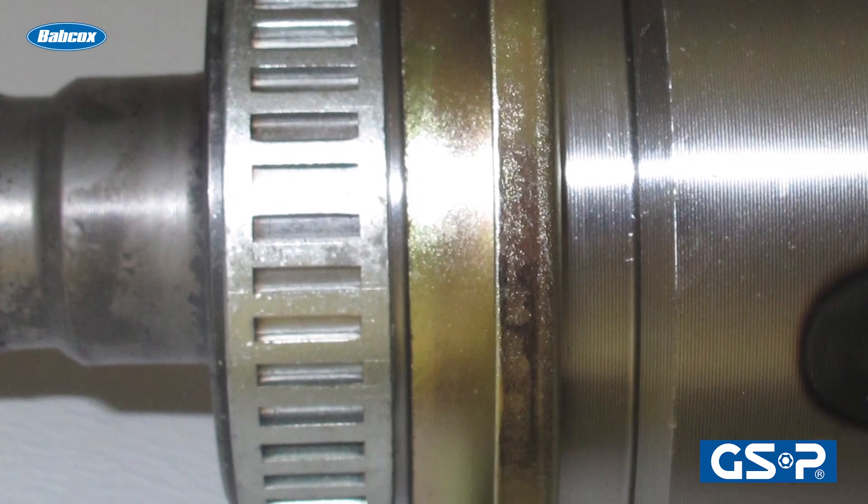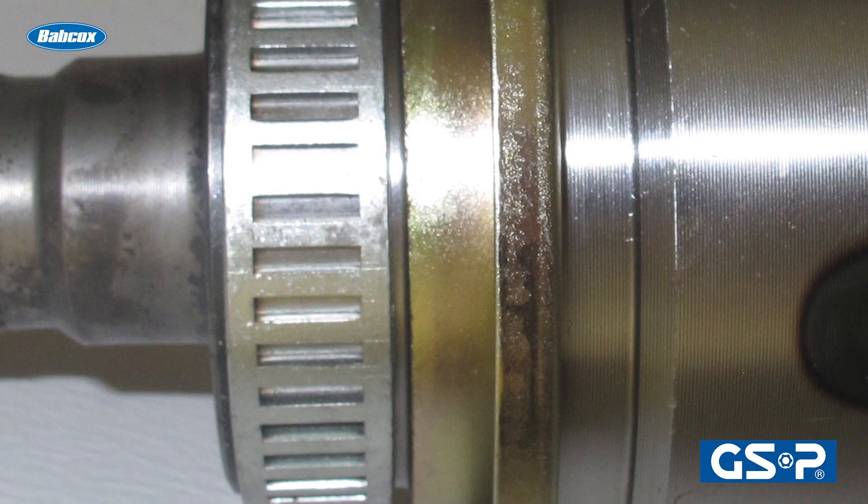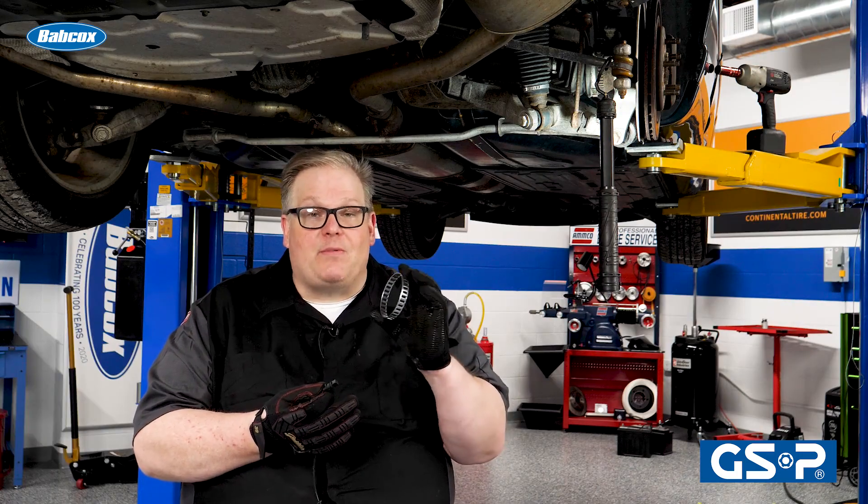Before you install that new axle or new CV joint, make sure you're looking at the reluctor ring on it. Make sure it has the same number of windows as the one you're taking off. If not, you could have issues with the ABS performance.